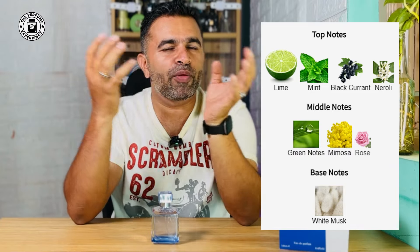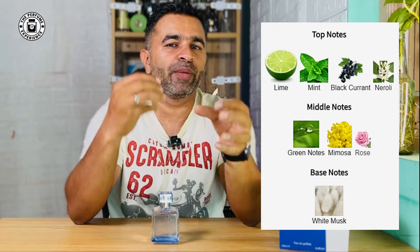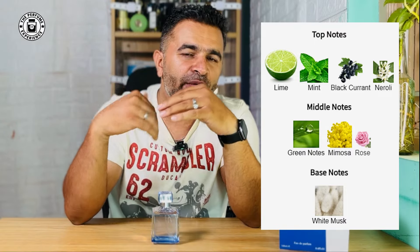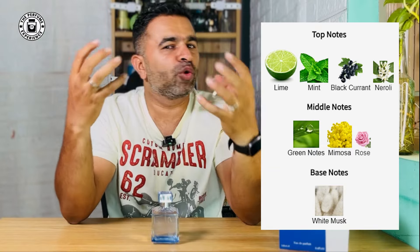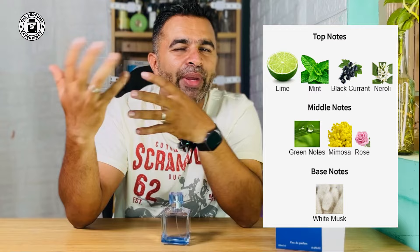You don't get your typical grapefruit or bergamot citrus element. You get a more raw, spicy, in-your-face kind of lime and lemony zest with a bit of a minty element — though the minty element is not very prominent. There is also blackcurrant which brings a plummy tartness, but that's very, very mild. What really stands out for me along with the lemon is neroli — the neroli is spicy, which brings that spiciness into the fragrance, but also brings freshness and zestiness. Rose and mimosa are present in the notes but you don't get any real hints of them. Green herbaceous vibes are something you will get.